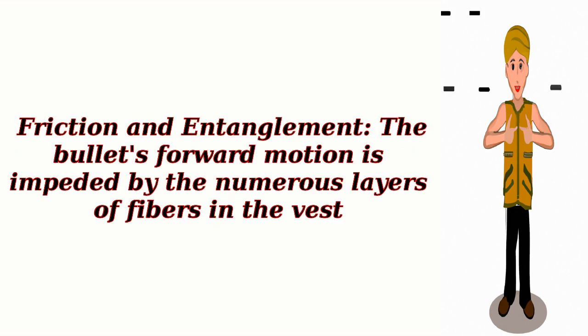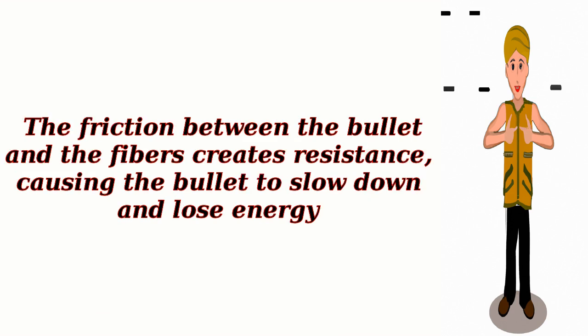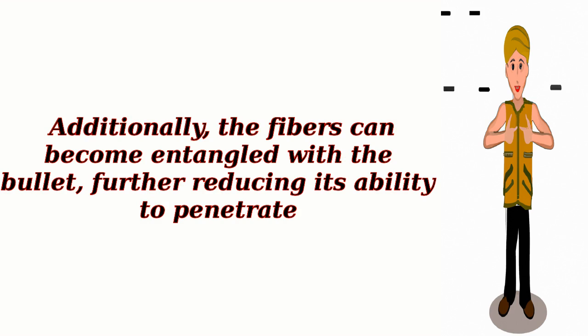Friction and Entanglement: The bullet's forward motion is impeded by the numerous layers of fibers in the vest. The friction between the bullet and the fibers creates resistance, causing the bullet to slow down and lose energy. Additionally, the fibers can become entangled with the bullet, further reducing its ability to penetrate.